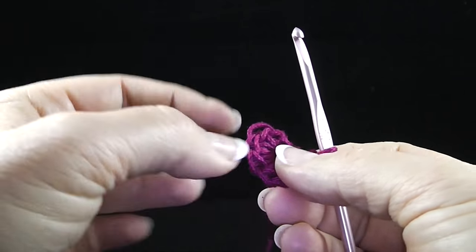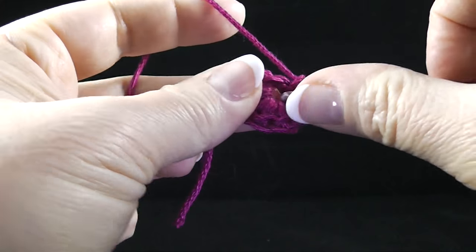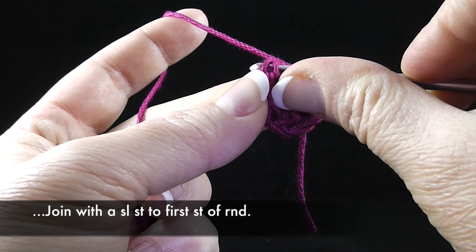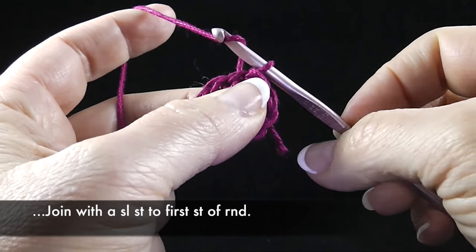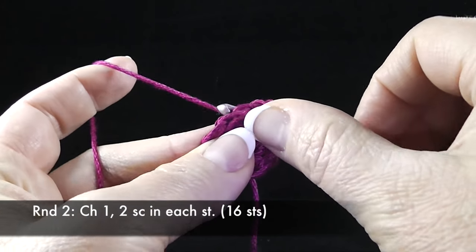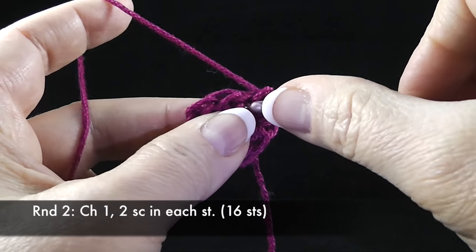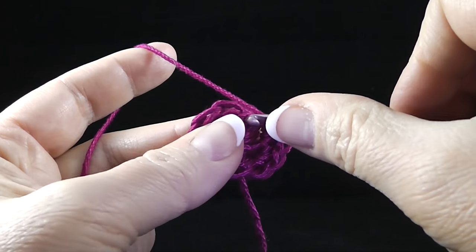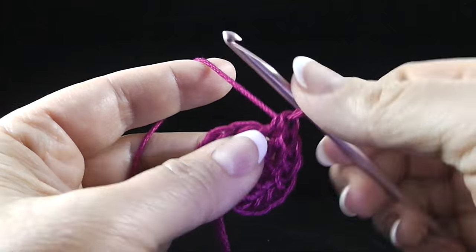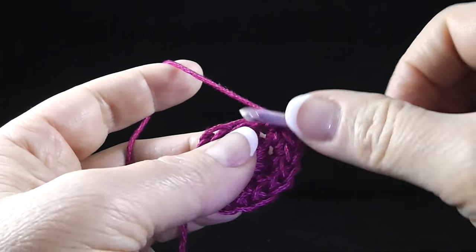Let me see how many stitches I have here: one, two, three, four, five, six, seven — I need one more. This will be eight and I'm going to join with a slip stitch to the very first single crochet. Now I'm going to begin round two. We're going to chain one and we're going to work two single crochets in each stitch around. We're just making our circle here, so two stitches in every stitch around. This will double the number of stitches — we will have sixteen single crochets after this round.